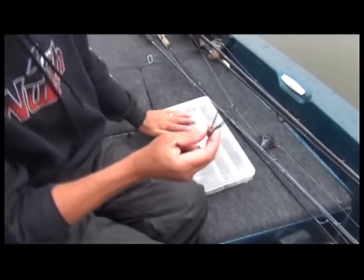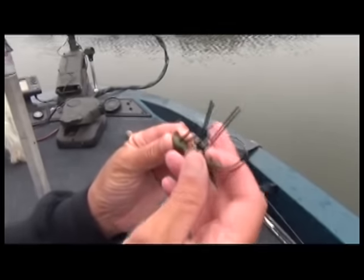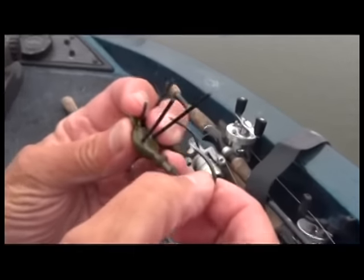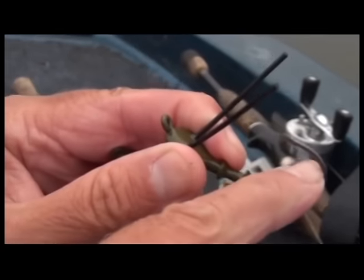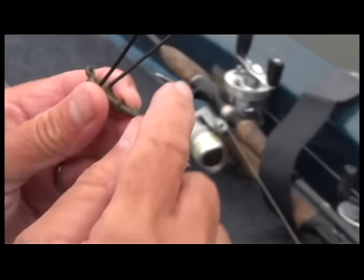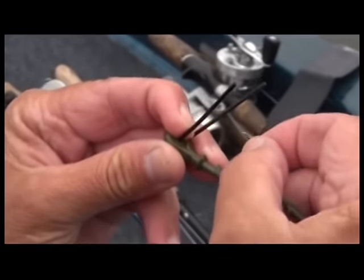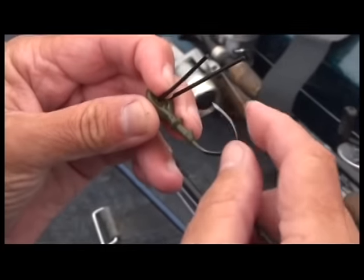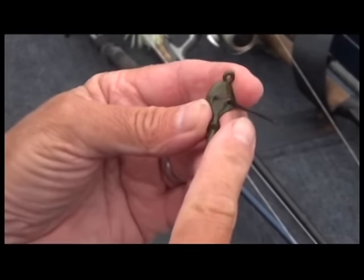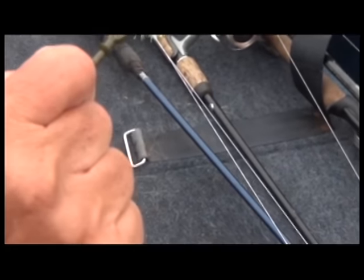Here's the Pro Series and you can see the difference in the hook. This is a round bend and this is a new bend. If you look, the pull line of this hook is a long way away from the hook point, just as the round bend is. But with the bend designed the way it is, it supports the throat a lot more, so it's got less flex in the throat. In the hooking process, the straighter and more parallel that you can keep that hook point with your line of pull, the easier the penetration is.